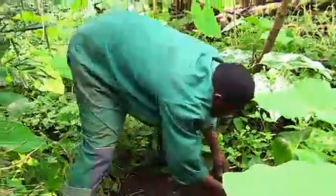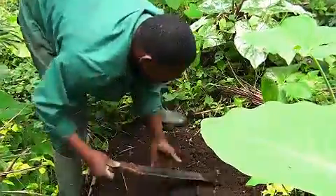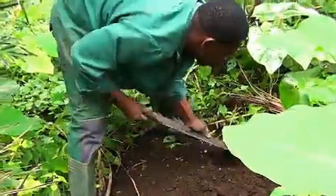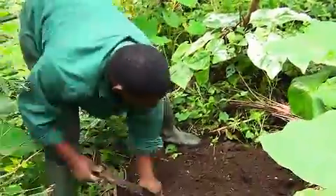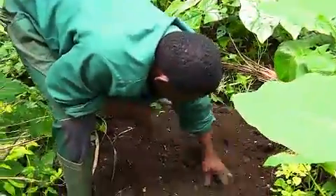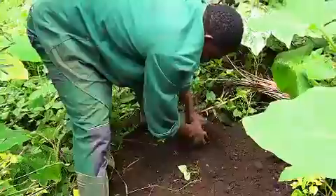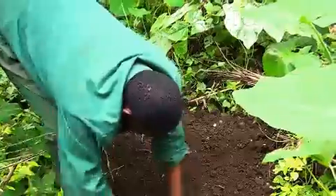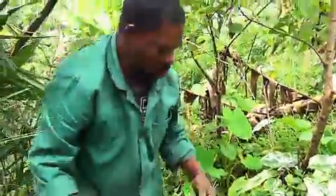This is a demonstration of how to nurse cocoa in situations where you do not want to use polythene bags. The cocoa will be planted on a bit of tilled soil, and it shall grow here to some height before it is transferred into the farm. The tilling is done with a machete — it is not the kind of full-blown tilling done in some other agri-systems.